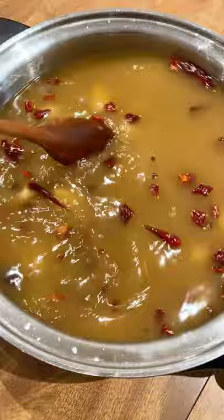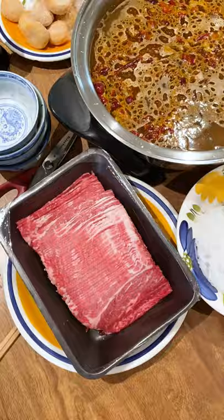Can you guess what's inside this fish ball I'm cooking? Hint: the first time I had this was at Little Sheep Mongolian Hot Pot. And in the next video, I'll show you all the ingredients we gathered to make Hot Pot at home.